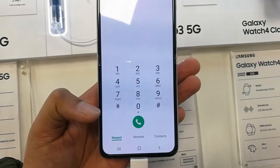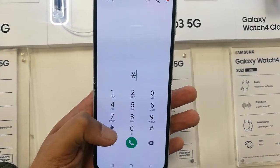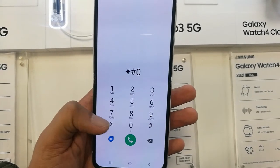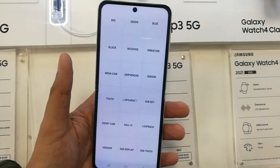For example, if you want to check the speaker, the sensors, or the colors of the phone, you can do it. So the code is star hash zero star hash — star hash zero star hash.